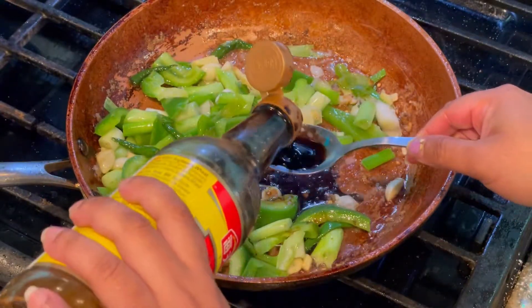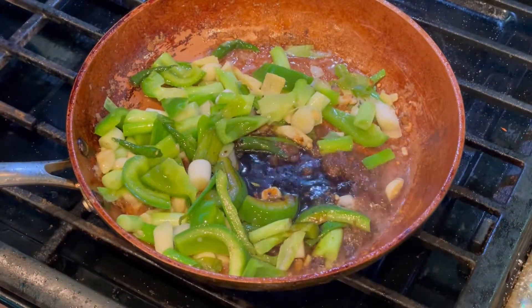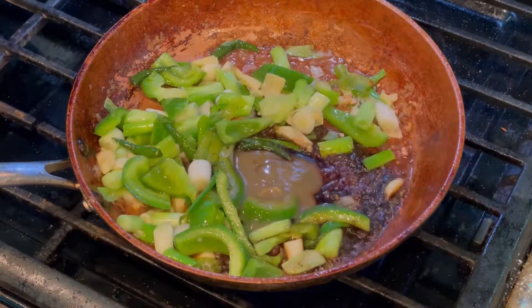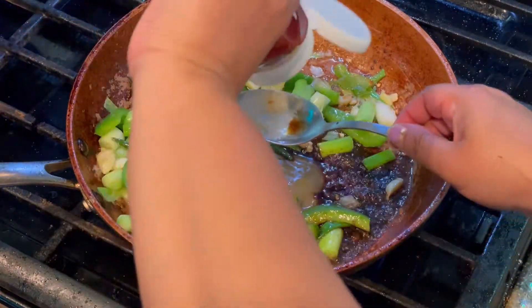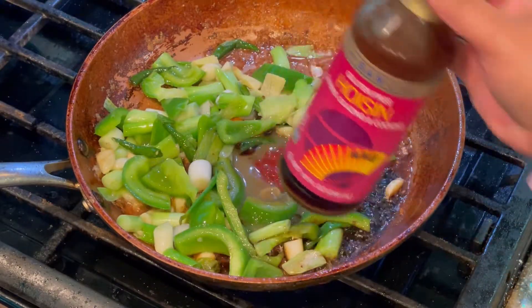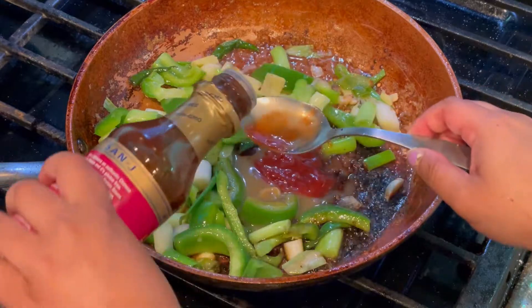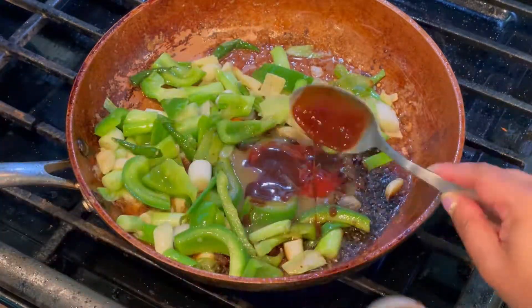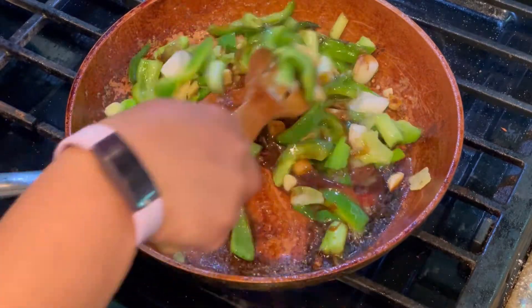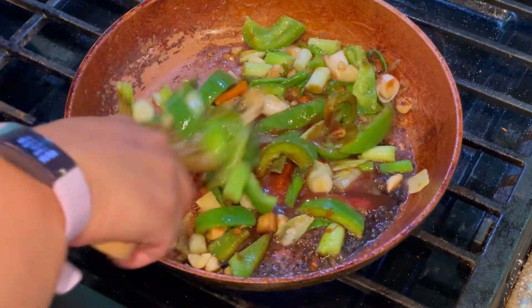Adding some green chili sauce, tomato ketchup, and hoisin sauce. Stir-fry all the ingredients well together.